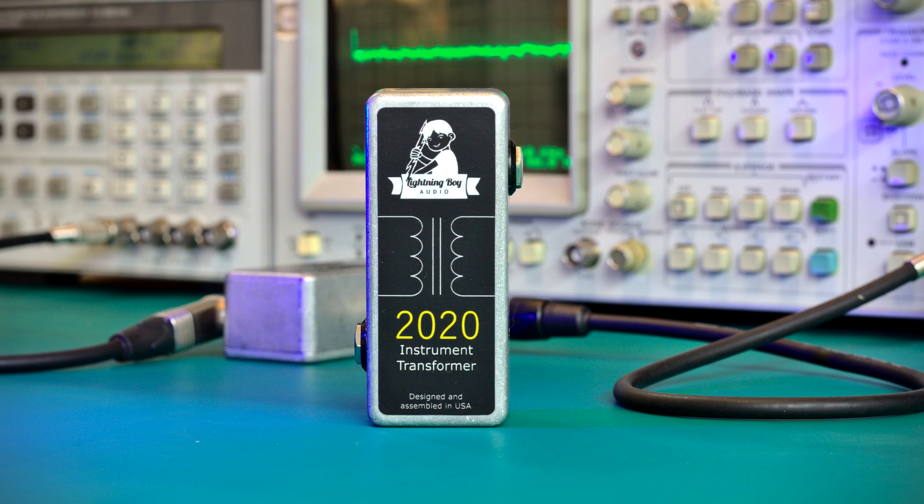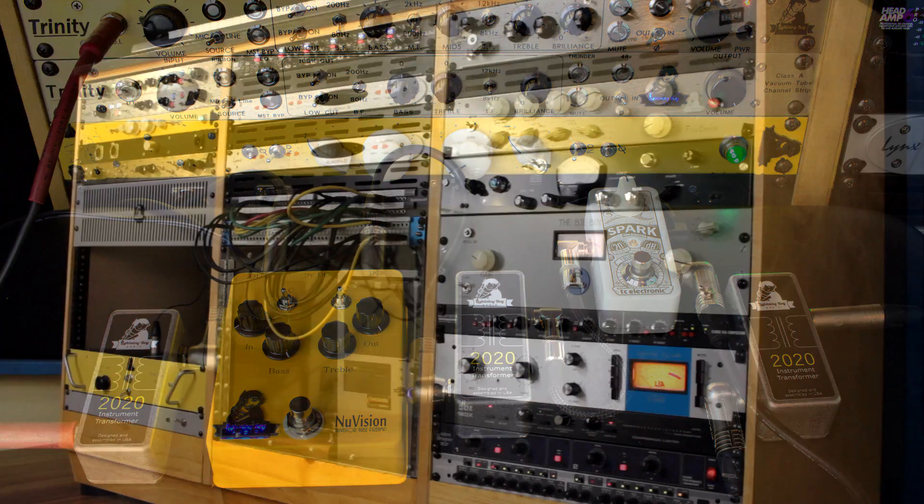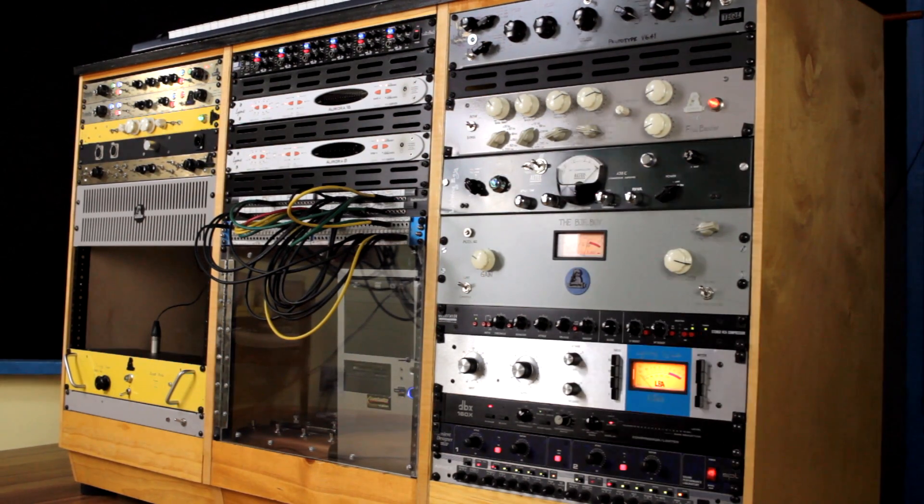The 2020 Instrument Transformer is a high-impedance audio transformer with a one-to-one ratio. It's in a small box with quarter-inch jacks, designed to be placed on your pedal board. I designed this transformer specifically to be placed in between effects pedals so that you could more closely replicate the signal chain of studio gear.